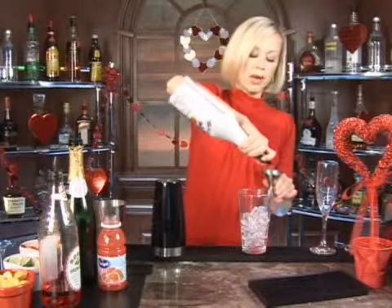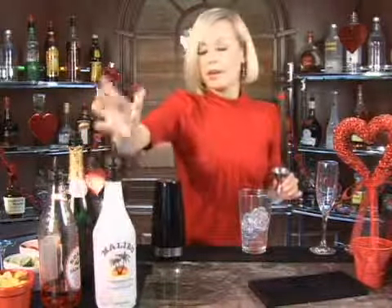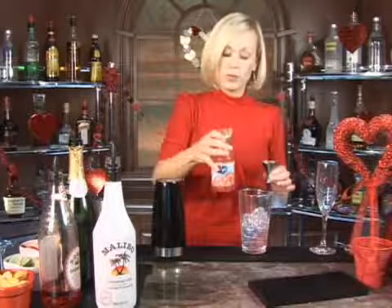We're going to do an ounce of Malibu rum. Malibu rum is a coconut rum, so you could also use a Parrot Bay, Bacardi Cocoa, or any of your favorite coconut rum. And then we're going to do an ounce of Ruby Red Grapefruit Juice.